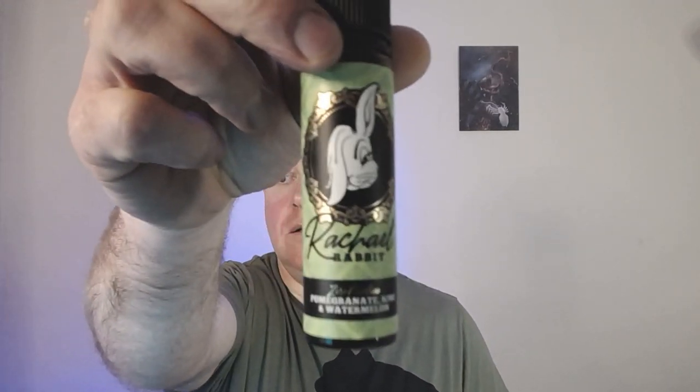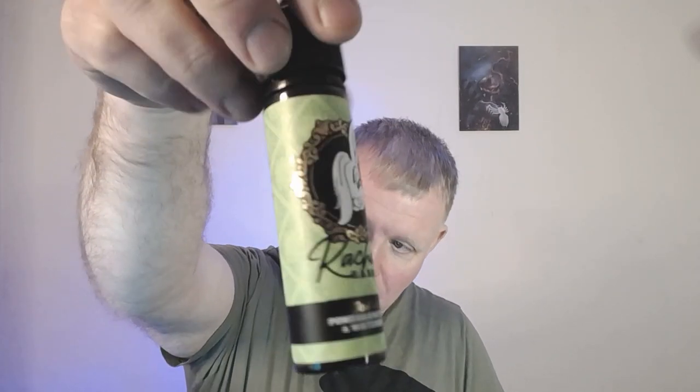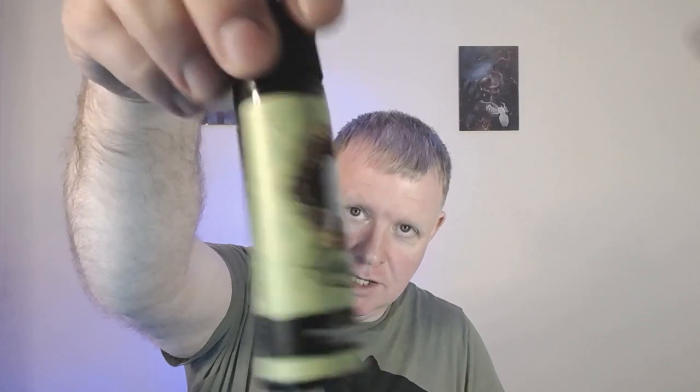We're back, rewicked and cleaned up. Next one is Rachel Rabbit's pomegranate kiwi and watermelon — this one's in a green label, as you can see, with all your warnings and little Miss Bunny on the front. It's a 70/30 juice in a 60ml bottle, pre-mixed at 50ml with room to add an 18mg nicotine shot to bring it to 3mg. Cracking it open for a smell — definitely getting the kiwi, but not much watermelon, which is unusual as watermelon is usually quite prominent.